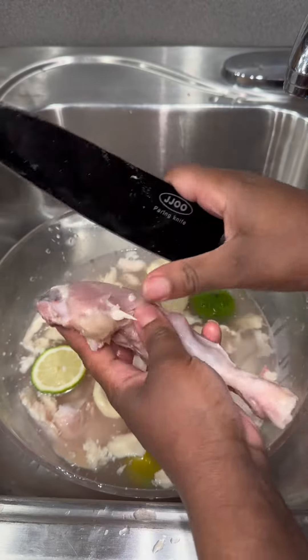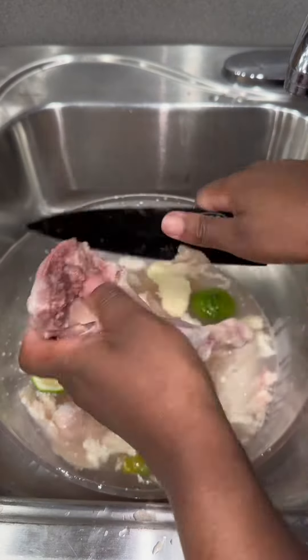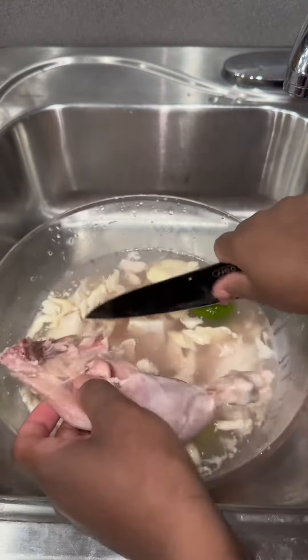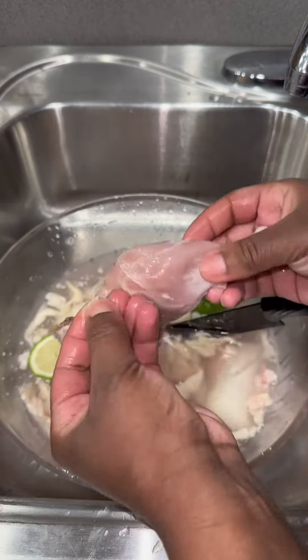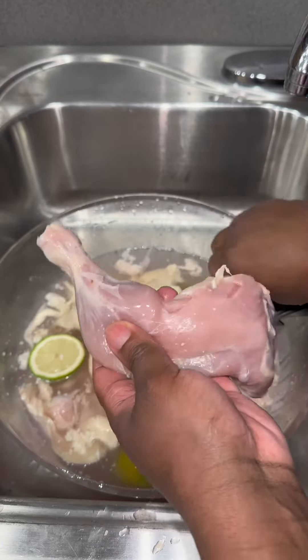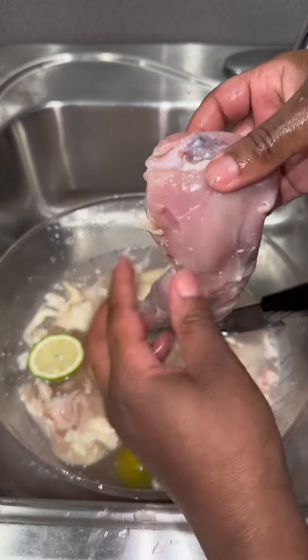Look at all of this that comes off. Your chicken should typically look like this, depending on how much fat you want to leave on. I also remove the inside — the intestines and things like that — especially if it's a whole chicken. I'm removing any of the guts out of the chicken.